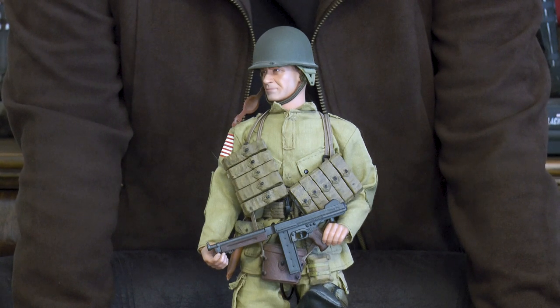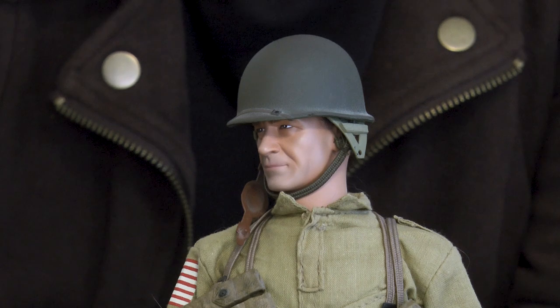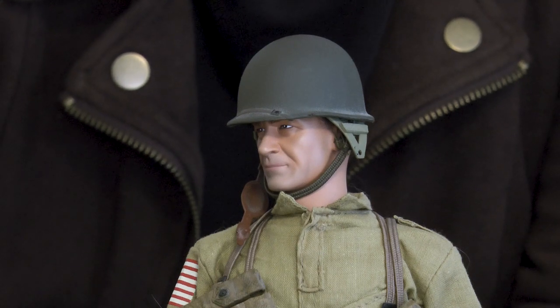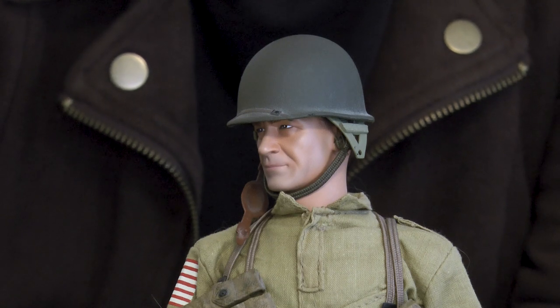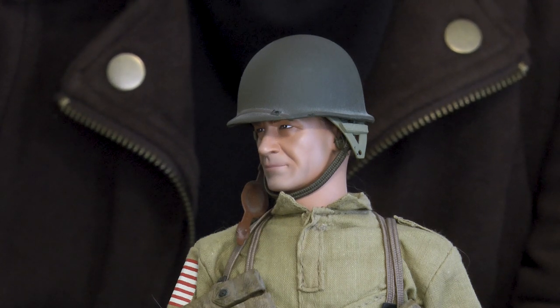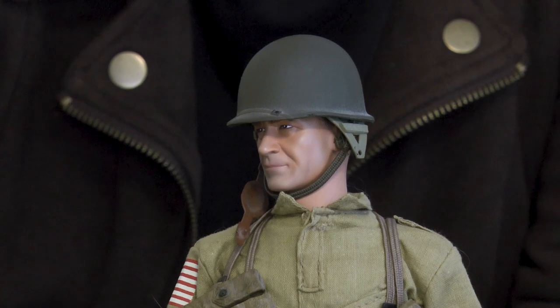We'll pause for a second and take a close-up of his face. Even though I said earlier I would probably not trade this head out for another, I'm thinking he is probably ready for a head change - some head sculpt with a lot more details to it. Here is the close-up of the paratrooper, and we'll go on to our next figure in just a second.